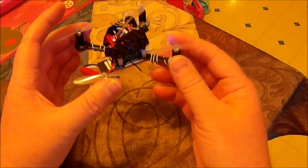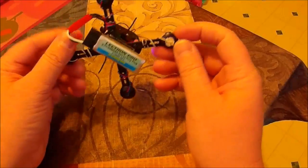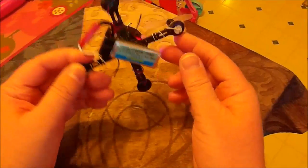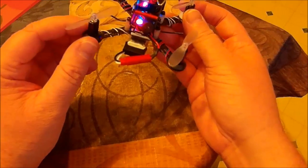If you're wondering what's all on this, it's just a TX-02, the Isshin F3 flight controller, Electron Pro 35C 600mAh, and the Racer Star motors, a little buzzer, and a lemon satellite.